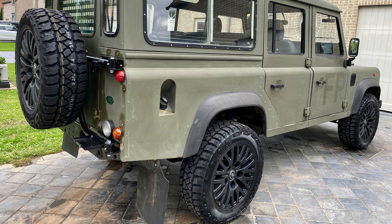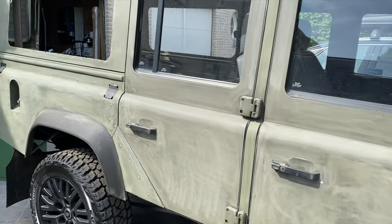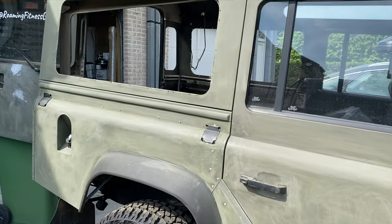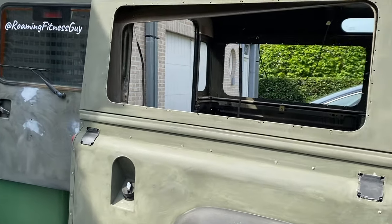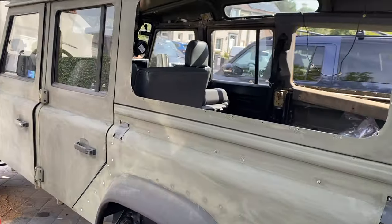Since this old army truck never had a finishing coat and the paint was very rough, we decided to go with a Raptor paint.